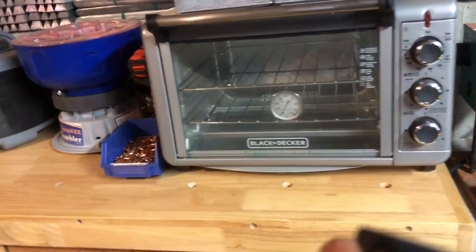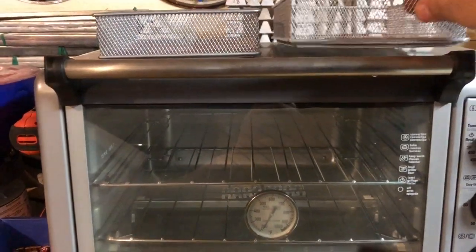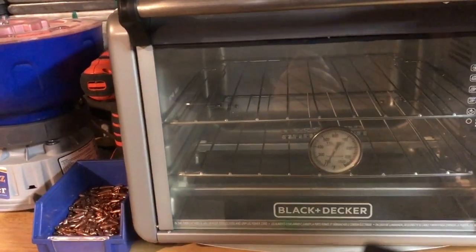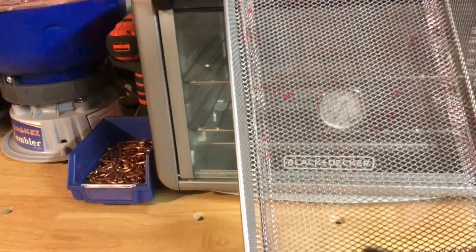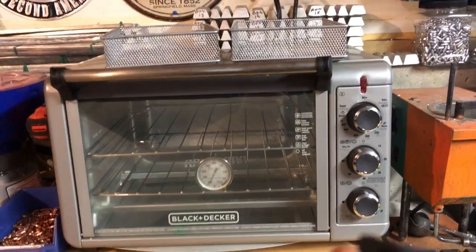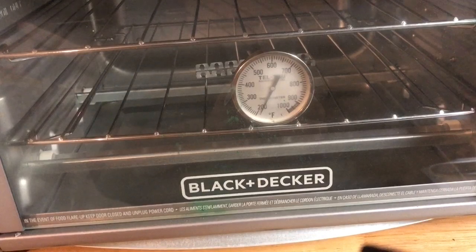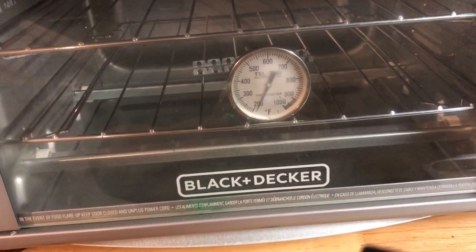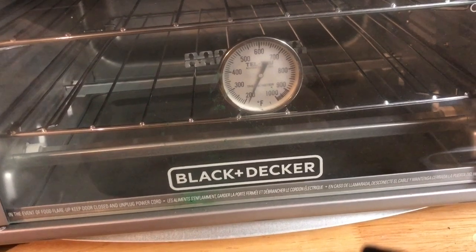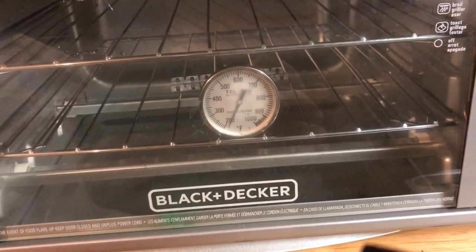I have my toaster oven and everybody asks what kind I use — mine's a Black and Decker. In addition to the toaster oven I've got two wire baskets from Bed Bath and Beyond. They're wire mesh and do a really good job for the wire mesh mode. I've got a basket for each color — red and green — so I use them specifically for different colors. Inside my toaster oven I've got a highly calibrated thermometer that I've tested against others and it's spot on. I use the same ones for casting lead and I'll continue testing them to make sure I can achieve the temperature needed to melt the powder coating.